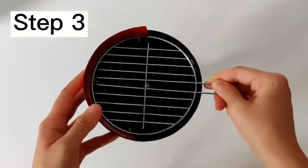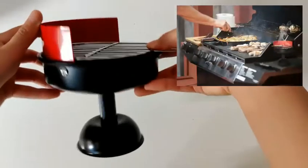And the last step: put the tray through those two holes. Voila, you've got your barbecue ashtray.